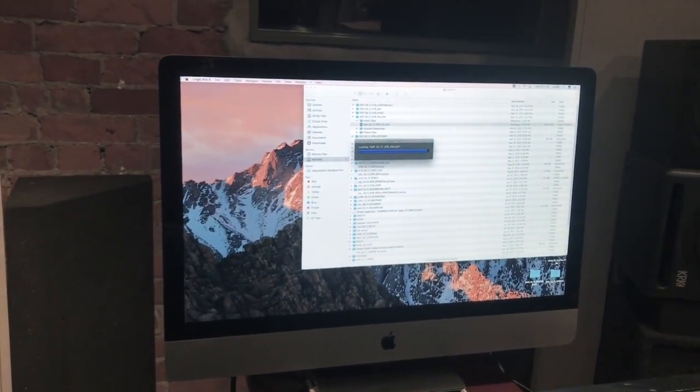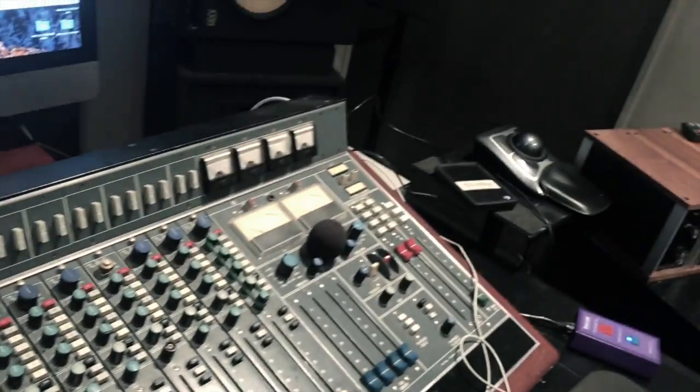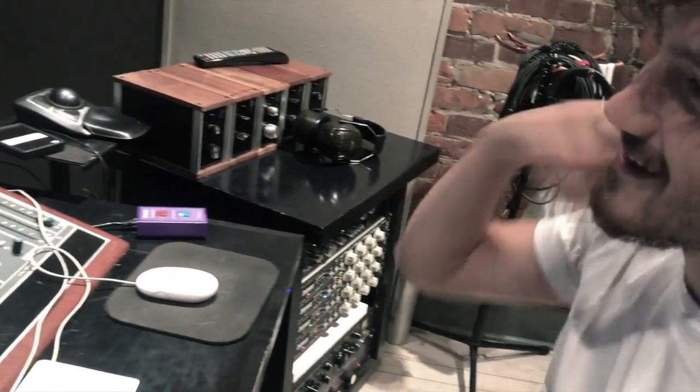And then what DAW do you use? Logic Pro. And how do you take the files home to edit them? We keep it really safe the whole time. Have you ever lost it on the bus? No, but one time we forgot it at home, so we had to go all the way back home and come all the way back again to bring it out. Oh my goodness.